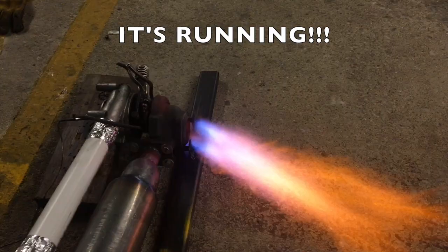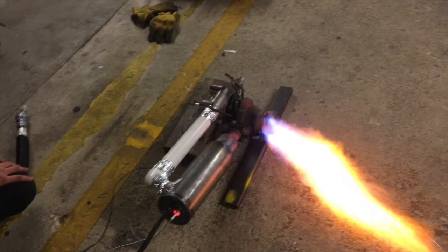It's burning! It's burning! Are you kidding me?